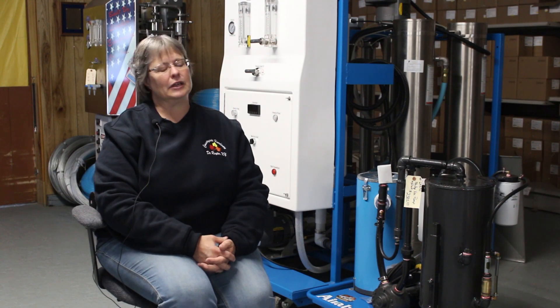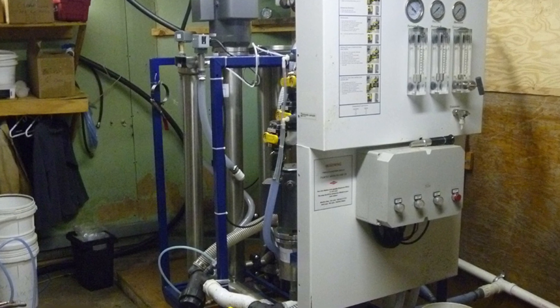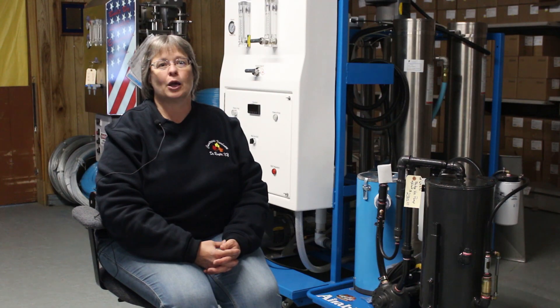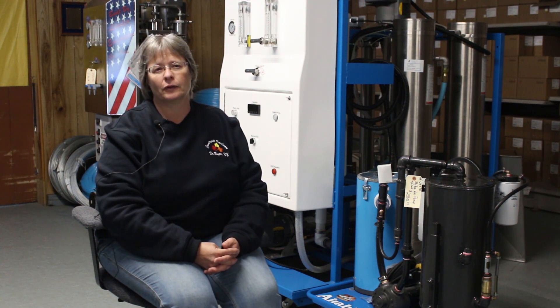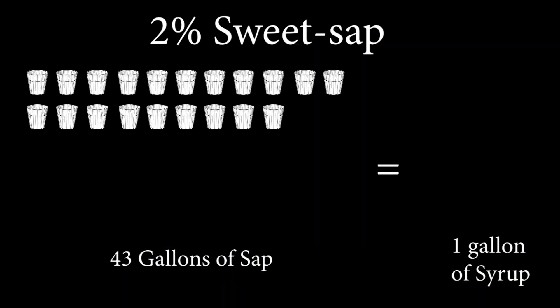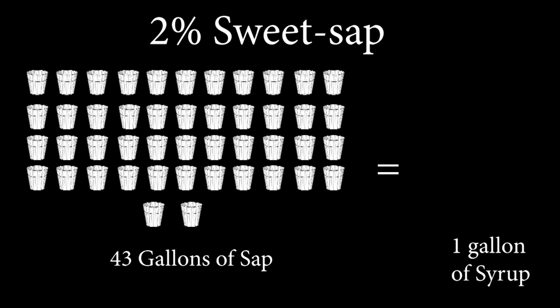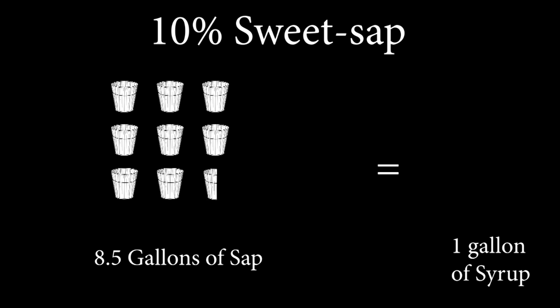RO seems to be the name of the game anymore. It's a reverse osmosis. What it does, basically, is you're taking a portion of the water out of the sap before you have to boil it. Sap, in most cases, is about 98% water. If you're boiling at 2% sweet sap, it's taking you 43 gallons. If you're boiling at 10% sweet sap, it's taking you like eight and a half or so. It's a great efficiency tool.